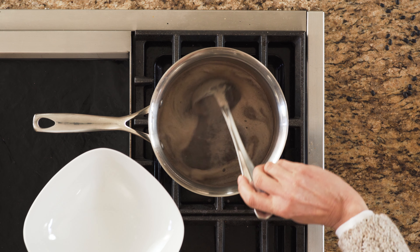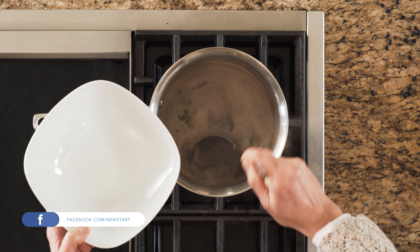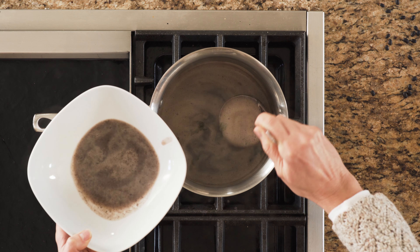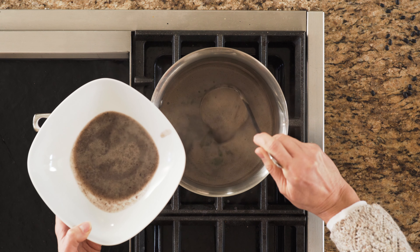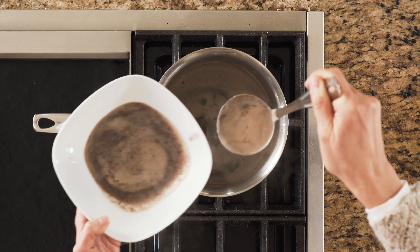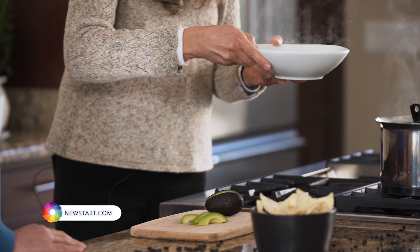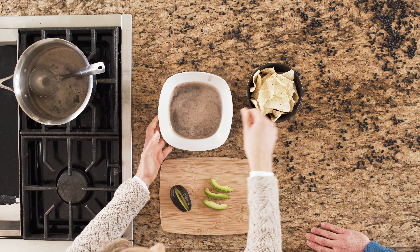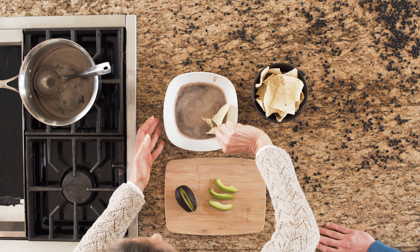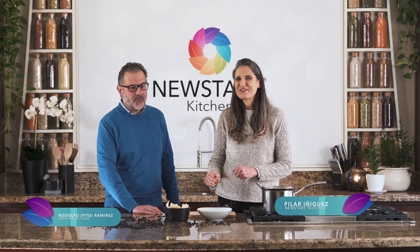This is a very easy dish to prepare. So if you're in a hurry and you already have your beans cooked, it's so simple to put all the ingredients together and just mix them up and create this delicious and nutritious soup. And here you have it. You can garnish it with some tortilla chips, and you can use avocado or even better, you can use guacamole.